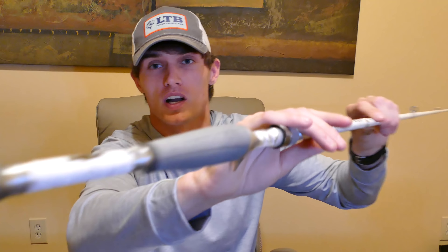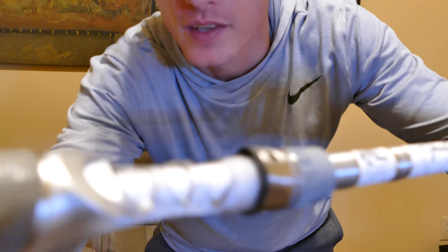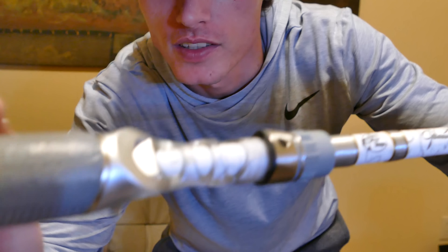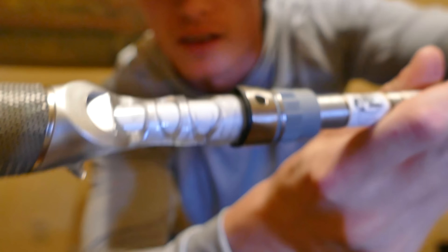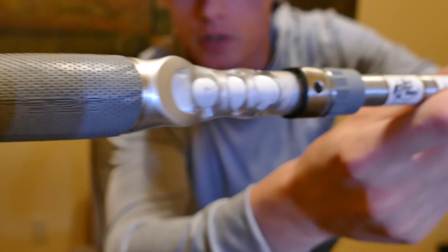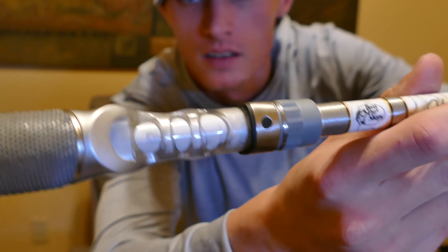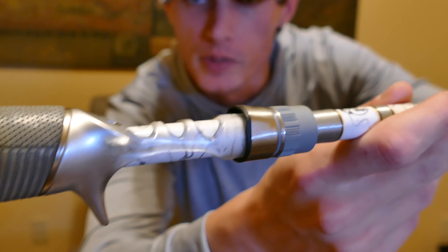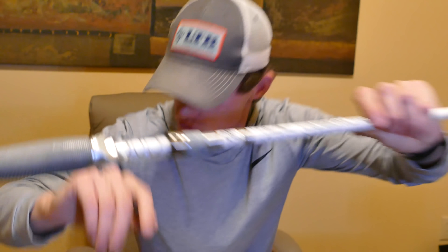It has this skeletonized reel seat — pretty unique right here. It's not like most rods; it's a one-piece but you get what I'd call a skeleton design on the reel seat.